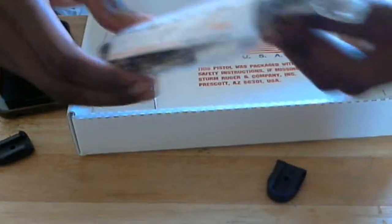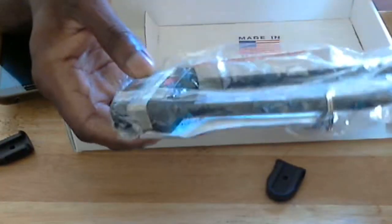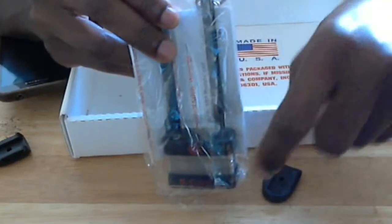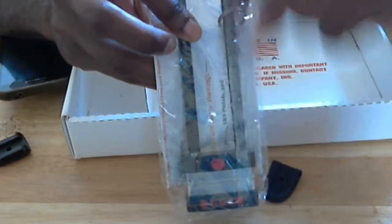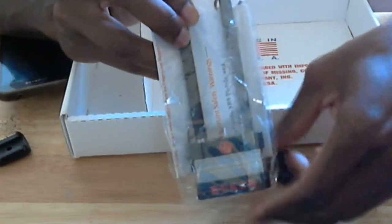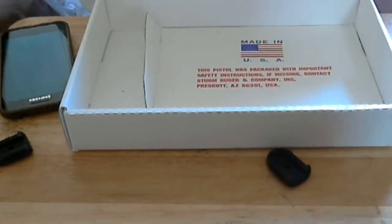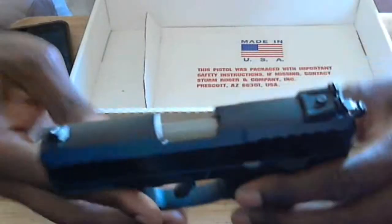It also comes with a traditional gun lock — a lot bigger than I was expecting, but I get the concept. Basically you unhook the lock, rack the gun first, then thread it from the top of the slide down through the magazine well and lock it at the bottom of the handle. That keeps the gun safe for kids and all that. It's a pretty lightweight gun overall and I can't wait to get out and shoot.